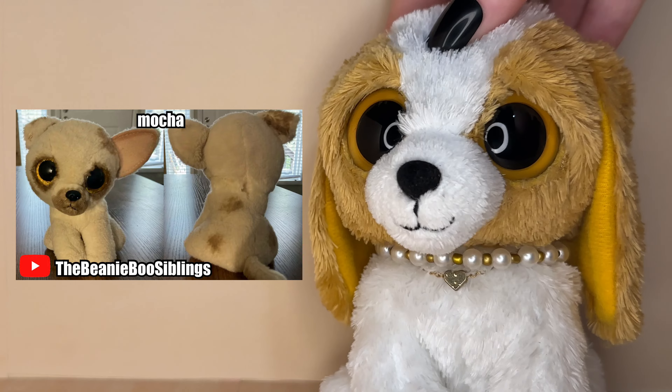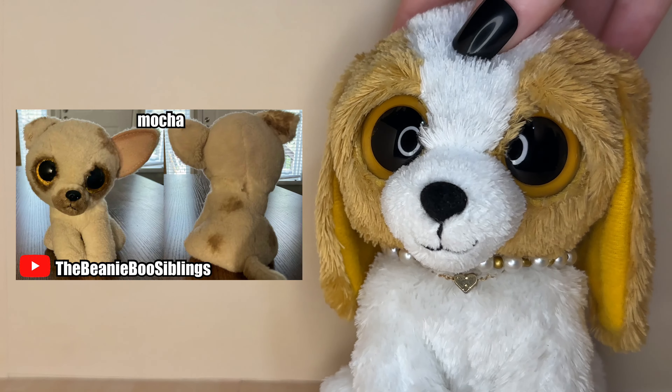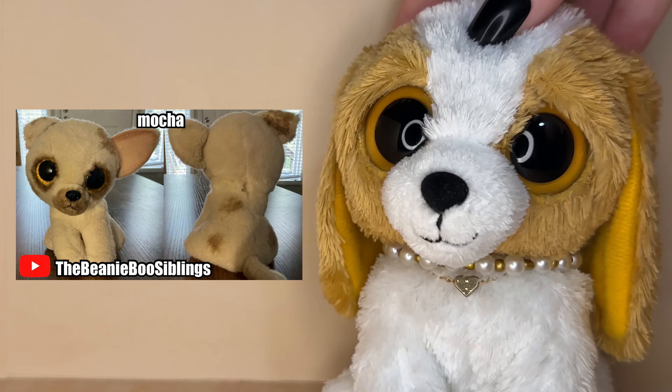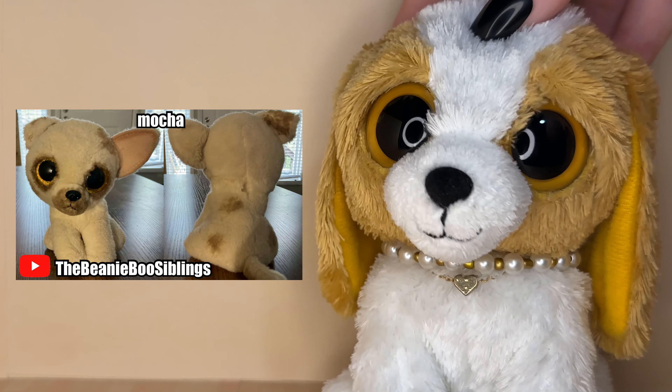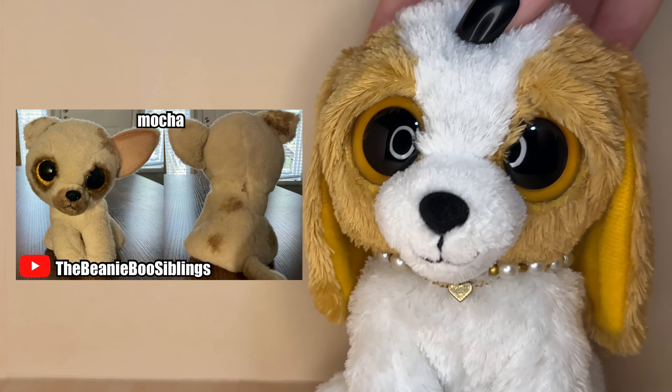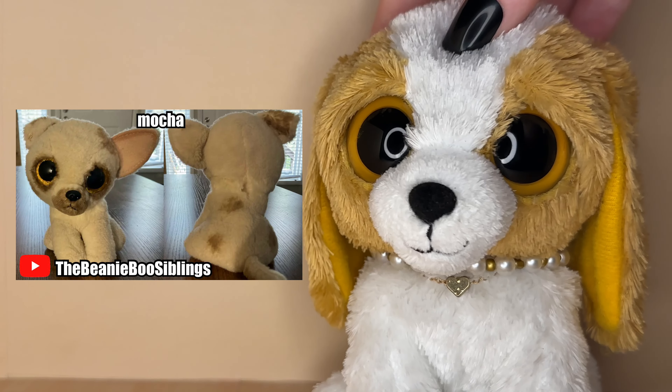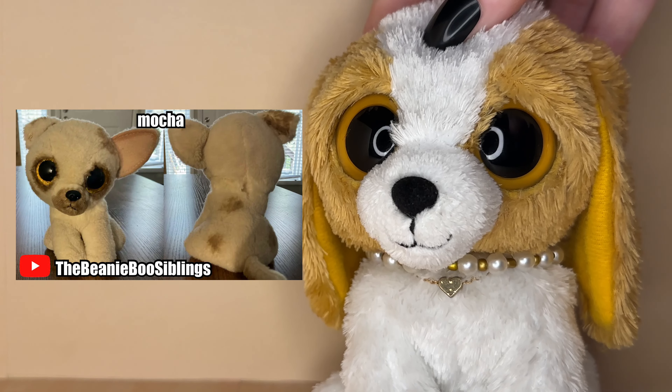The next submission was submitted by The Beanie Boo Siblings and its name is Mocha — it is this super adorable French bulldog. I think this design is so adorable. I love when customs are made with a Chewy base, they always turn out so cute. I love all the little brown patches you added to him.